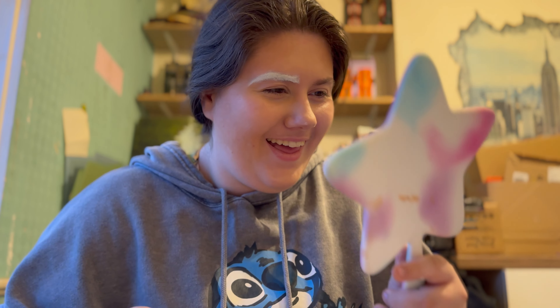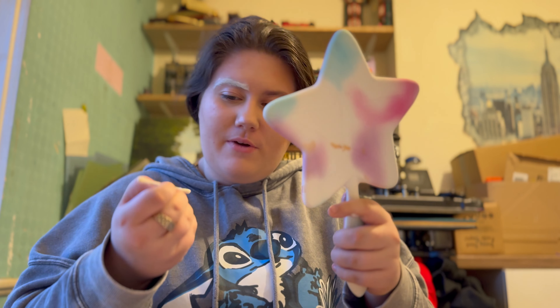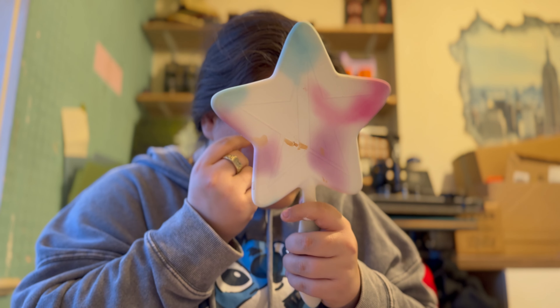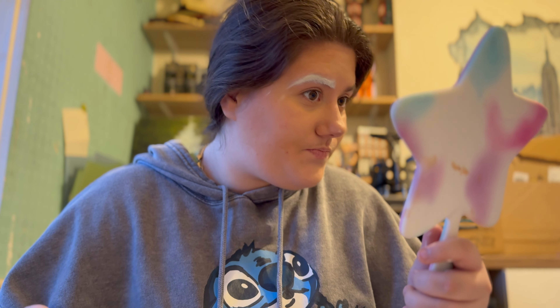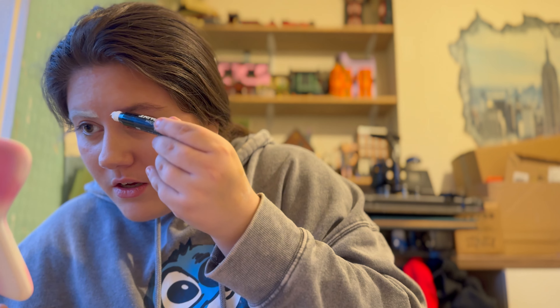I'm quite happy with that. I mean, if I was doing my actual eyebrows I really would not do this shape, but I keep smudging. I need to clean up this little tail and then leave it because it's just getting worse and worse. Looking in the mirror, I don't think it looks that bad. Now I've got to try and copy this over to the other side. I'm dipping a stick in the clown white because it's creamier.